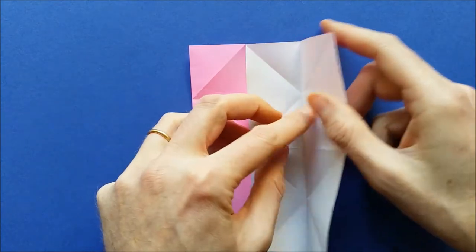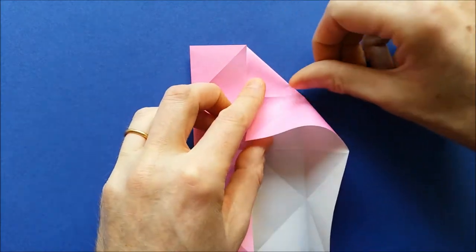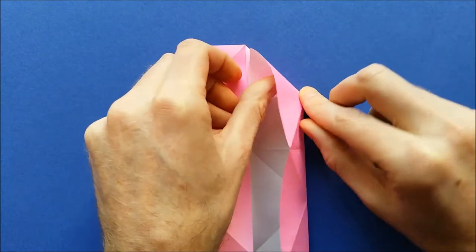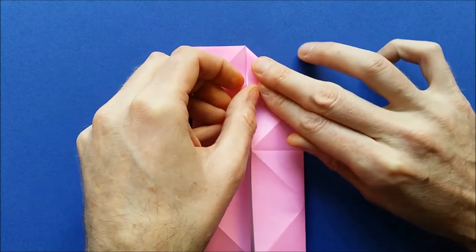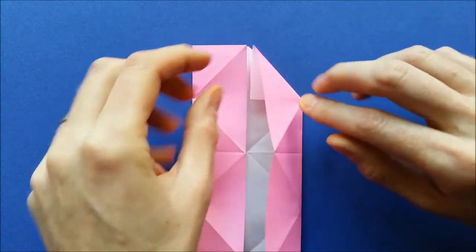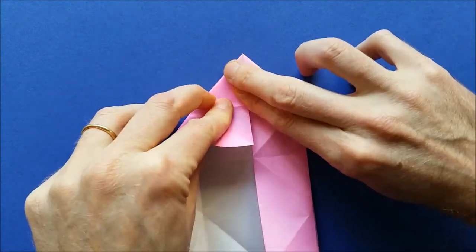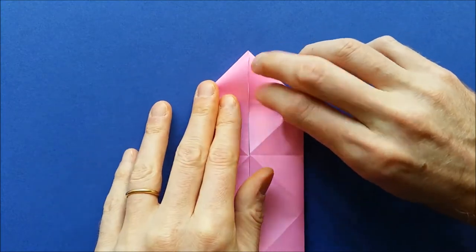To do that, open a little bit, fold this again, then invert this fold, and close back. Do the same thing on the other corners — fold again, invert the fold, and fold back.